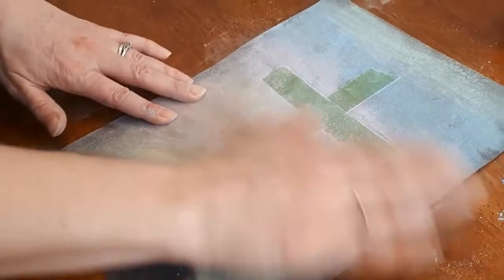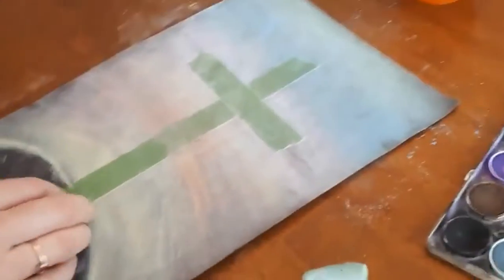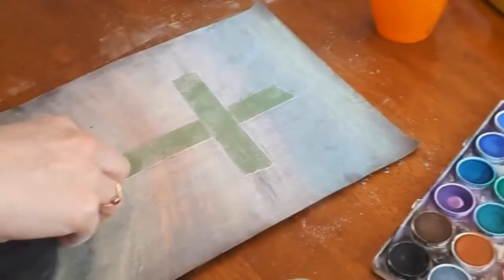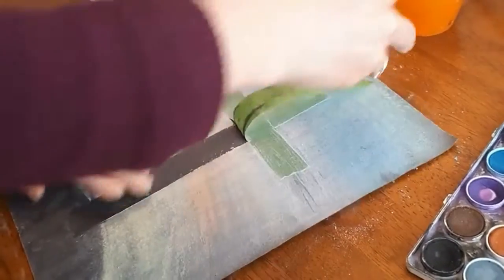Make sure you get right to all the edges. Then we get to do the best part — the reveal! Be really careful not to rip your paper as you peel off the tape.